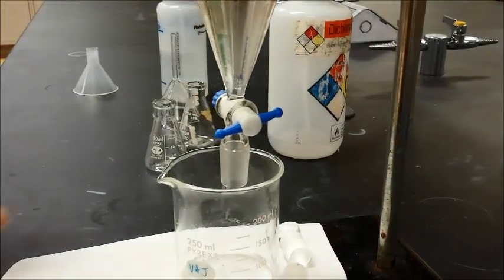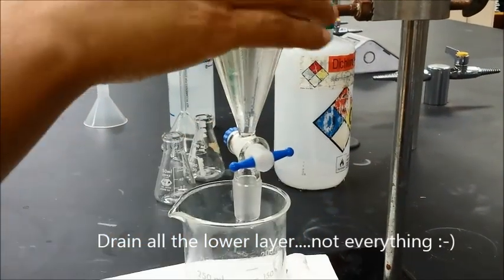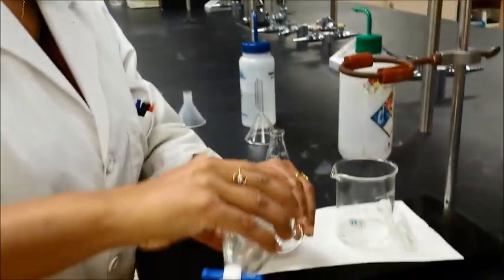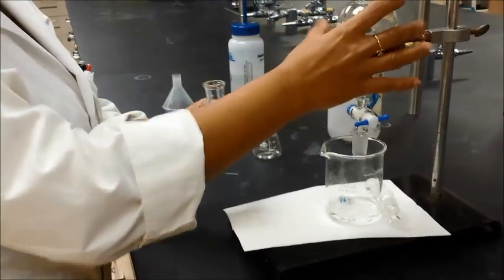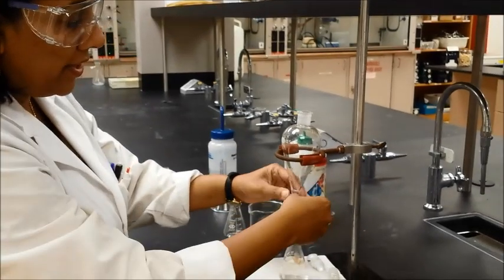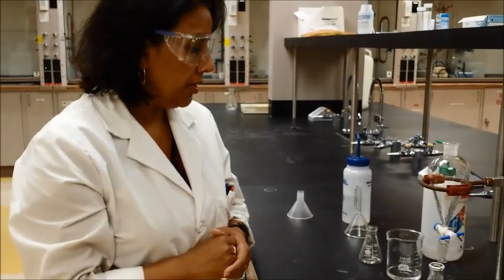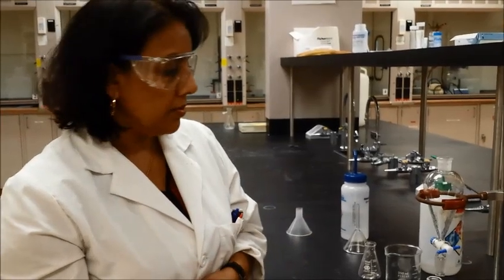If you are collecting the top layer, go ahead and drain everything from the bottom first, then take the separatory funnel and pour the top layer out into your flask. You don't have to drain it out from the stopcock, although you could if you wanted to. Either of those two approaches will work. This is how the separatory funnel works. If you need to do another extraction, pour everything back in and use the same process. Depending on what your waste is, please dispose of it in the proper waste containers.